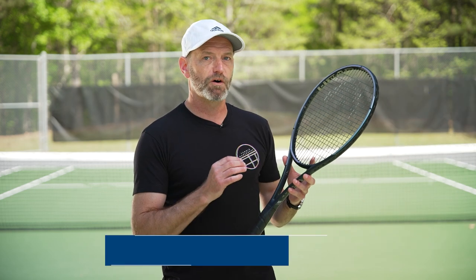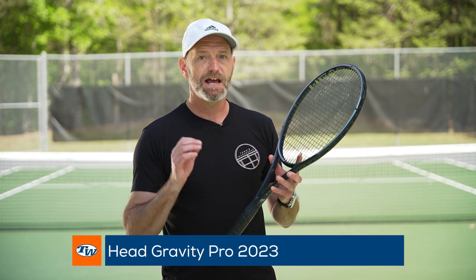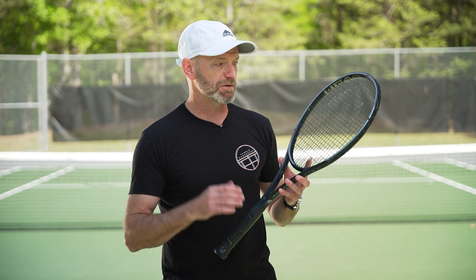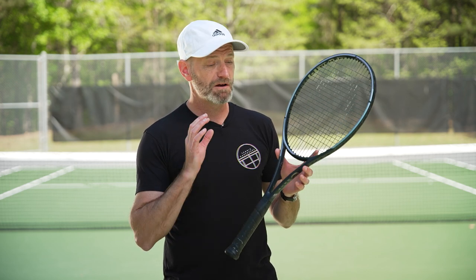Next up, also now in stock — we've covered these before on the vlog and we've got a ton of info out there including our super review and Ironhouse reviews — the new Head Gravities are in stock and ready to ship. Beautiful playing rackets with beautiful cosmetics. I'm a huge fan of the Pro — that's the Pro right there — love that one.